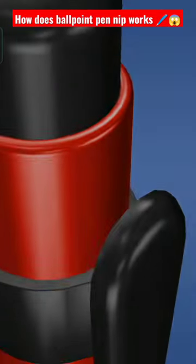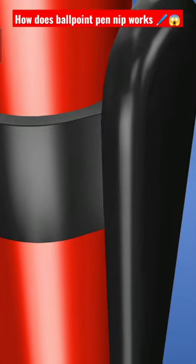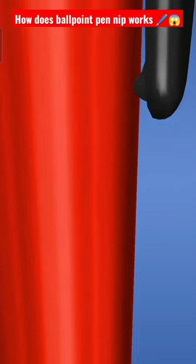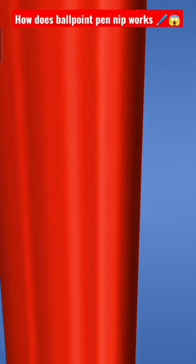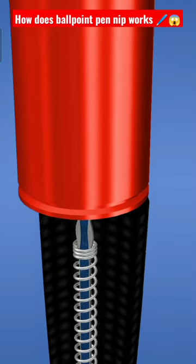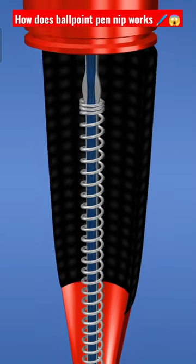The manufacture of ballpoint pens started in Argentina in 1943. Today they are commonly found everywhere in the world, as they are mass-produced and cheap. There are refillable and disposable ballpoint pens.